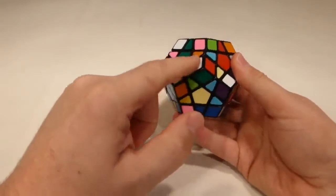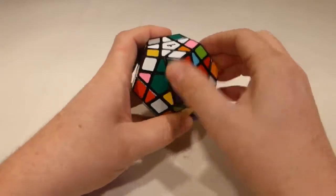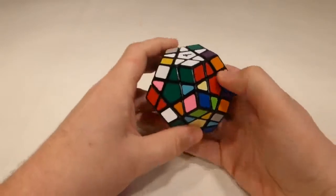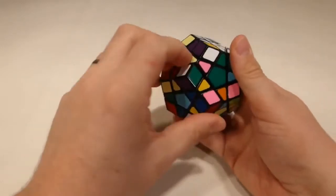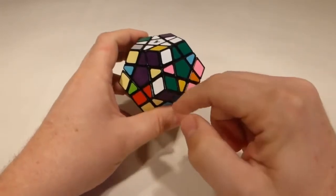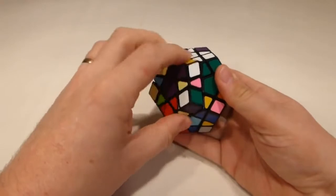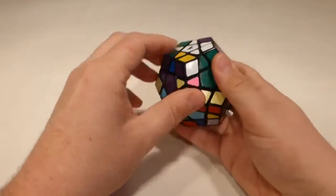I now need to grab the corners and put them into position so that the white is on one of the side faces, then turn them up with an up-up-down-down. Notice that I turn the right face first. If I turn the left face first, the corner ends up incorrectly oriented, so I need to turn the correct face first to get it properly oriented into position.